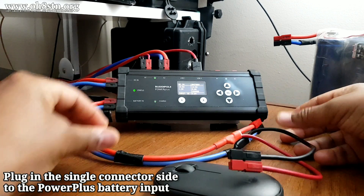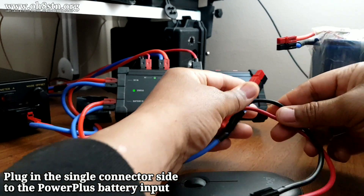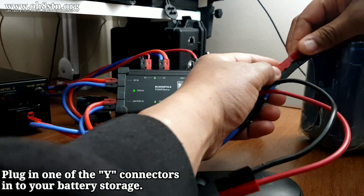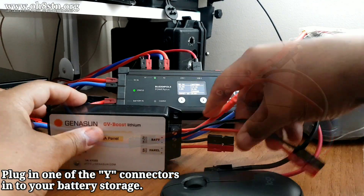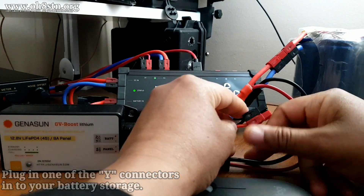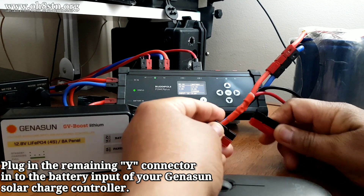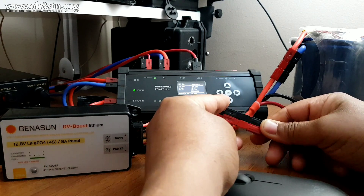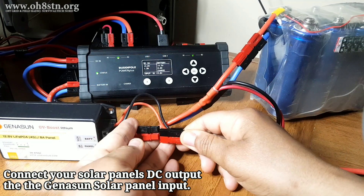With charging disabled on the BuddyPole Power Plus, we'll plug one end of that Y cable into the BuddyPole Power Plus. The second end will be plugged into the 20 amp hour lithium iron phosphate pack. Now we can bring in the Genisun GV Boost charge controller and connect that extension to the battery input of the Genisun. The final connection will be the leads from our solar panels to the solar input of the Genisun GV Boost.